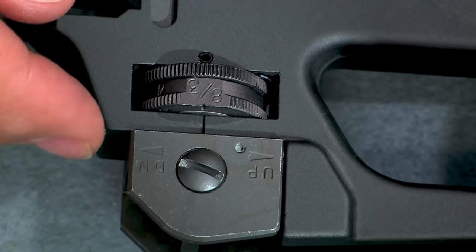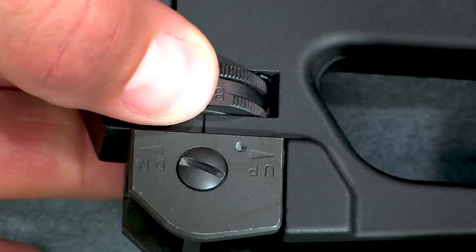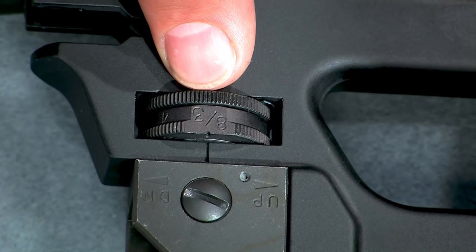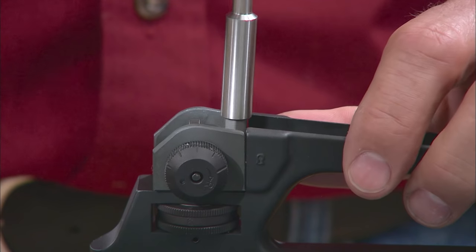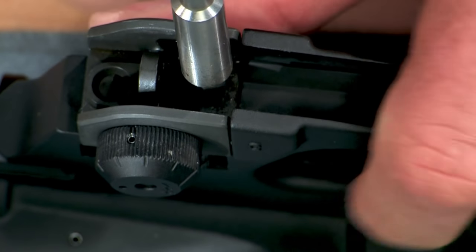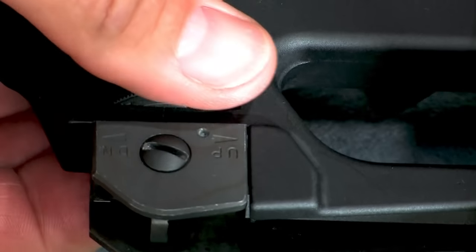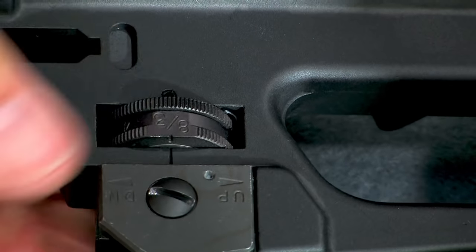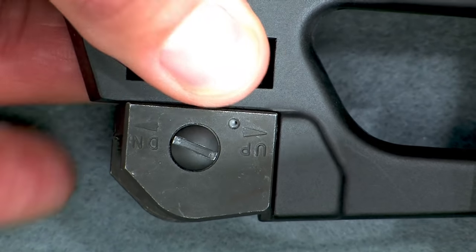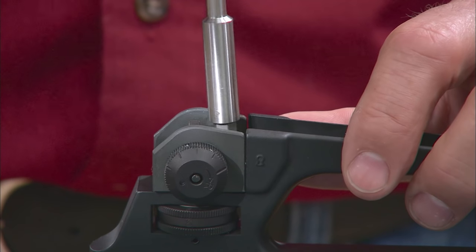Once the sight has been installed and checked you should adjust a proper zero. Start by rotating the elevation knob until 8/3 is visible and centered on the left side of the knob. Next, use a 1/16 inch allen wrench to loosen the rear sight index screw and disengage the elevation knob from the indexing knob. Now rotate the elevation knob without moving the indexing knob so the rear sight is at its lowest setting. I like to move the sight up two clicks from the bottom so I have some cushion in my adjustments. This is referred to as the Santos method for battle sight zero. Once everything is set, tighten the index screw to lock the two pieces together.